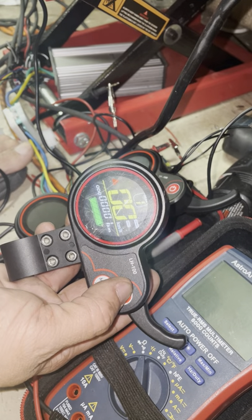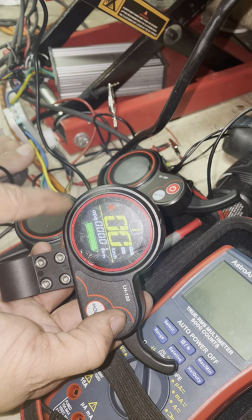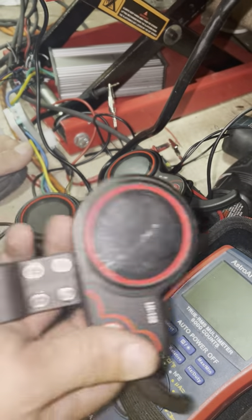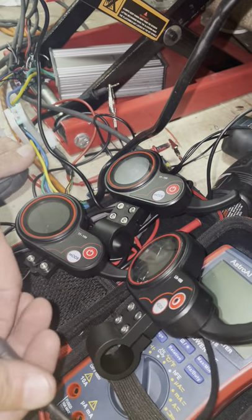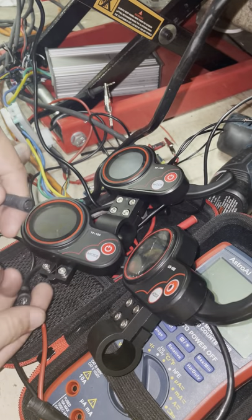Nothing's hooked up but just power, so it comes on. Turn it off, swap it out for this one.